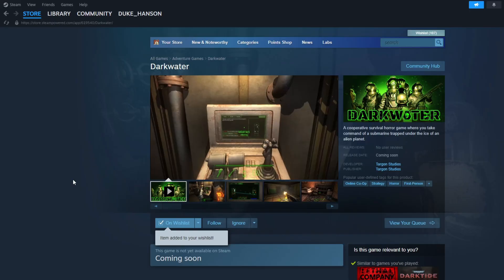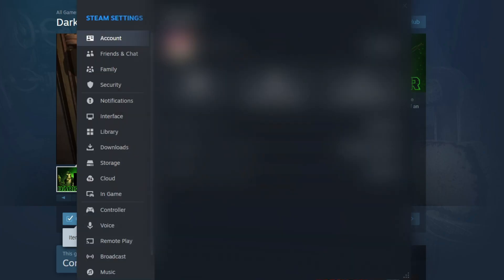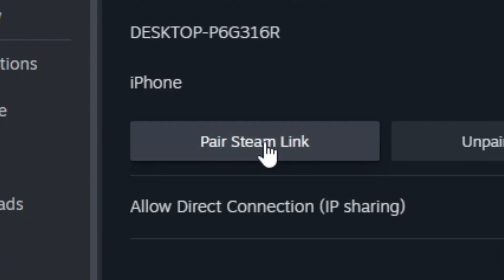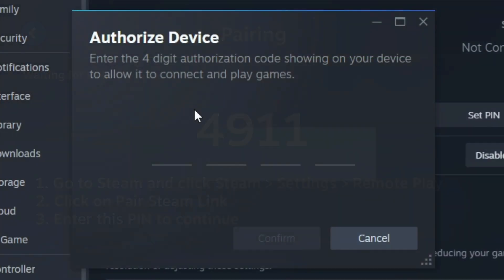To enable Steam streaming it's very easy. Go up to Steam in the top left corner, go to Settings, then down to Remote Play. All you have to do is pair Steam Link on the Steam Link app — you log into your account, you'll get a four-digit code, put it in, and boom, you're connected.